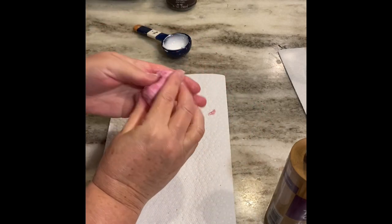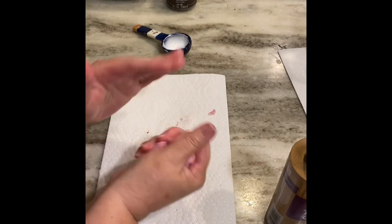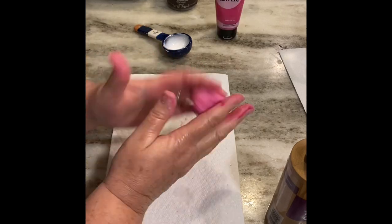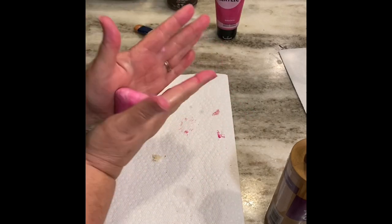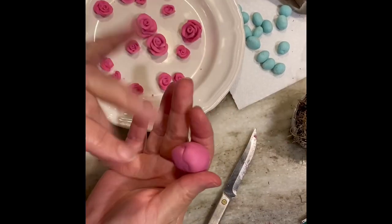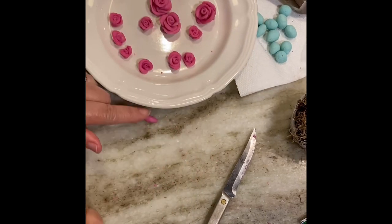I've rubbed my hands with some olive oil spray, and you can see now it doesn't stick to my hands. I want to make sure the color is worked all through the dough, so I just keep kneading it with my fingers. I did go back and add a little more acrylic paint to make them a bit darker. I keep that dough warm in my hands — I don't want it to dry out.